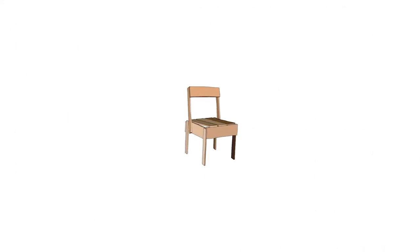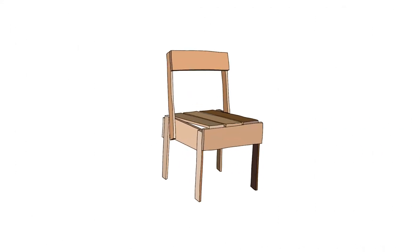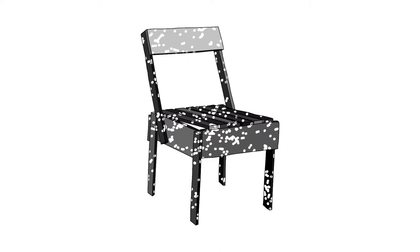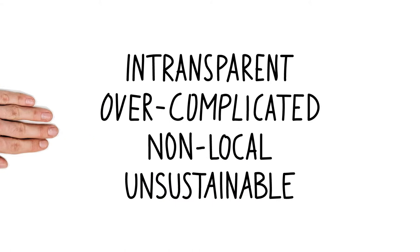What if we could create personal relations to objects, be able to customize them for our needs and even decide the material or color? How can we gain agency as consumers against big corporations with intransparent, overcomplicated, non-local and unsustainable production processes?